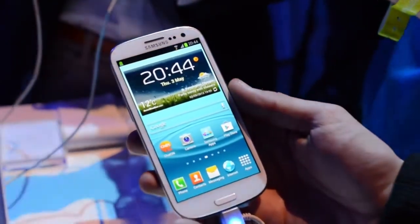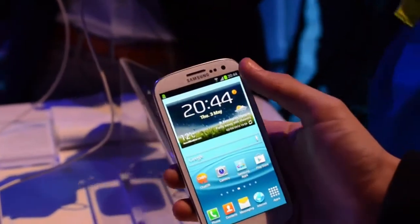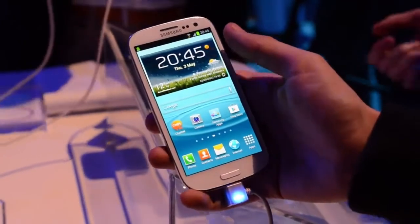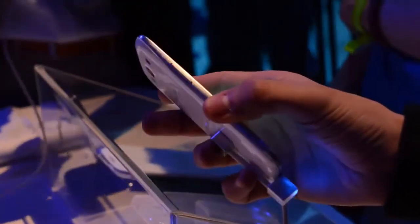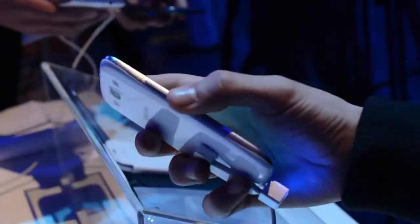In terms of the physical design of this device, you have a 1.9 megapixel front-facing camera at the top, with all the usual sensors next to it, and a very thin bezel on the sides — which is why it doesn't feel like such a massive phone. Over on the left side you have the volume rocker. It's a pretty thin phone, as you saw with the size comparison with the One X.